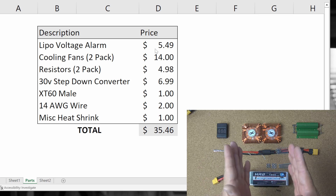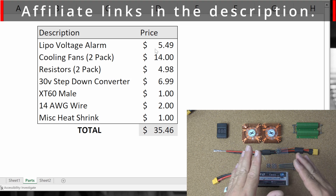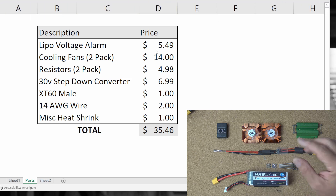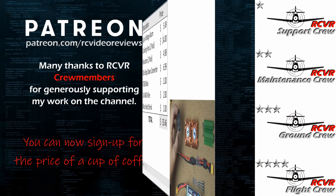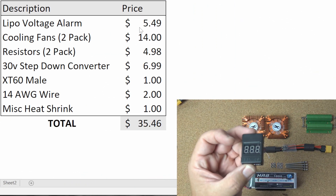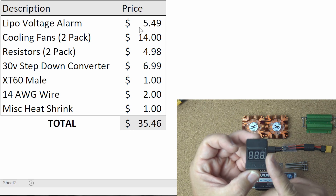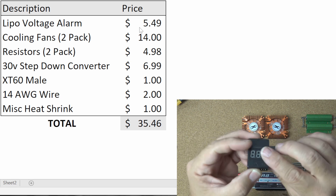I bought all of my equipment on Amazon.com with the exception of my step-down converter. Amazon likes to sell things in bulk and I only needed one, so I got my step-down converter at Race Day Quads. What you're looking for is about a 30 volt to 12 volt step-down converter. I found mine at Race Day Quads for $7. I've also got the LiPo voltage alarm — they sell these in bulk, but I did find a single version for $5.49.